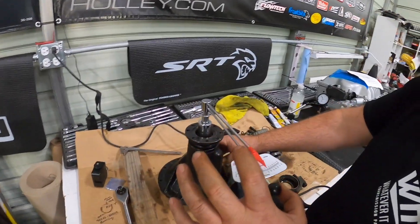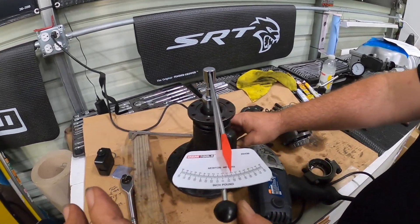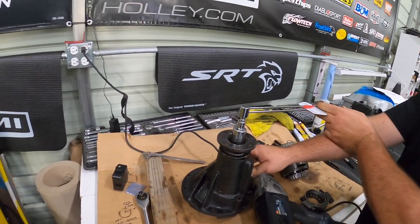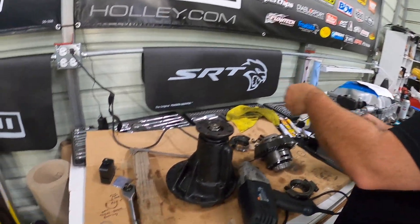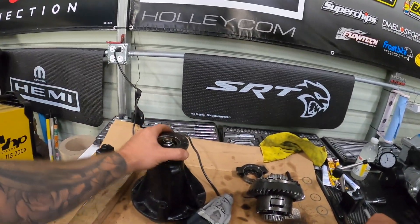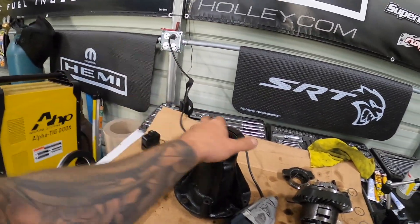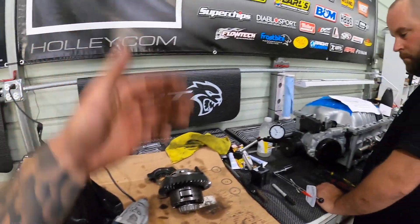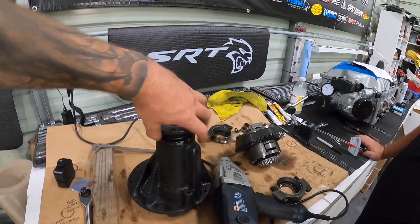Right now we're checking the drag on the bearings. We're between 12 and 15 inch-pounds under constant motion in either direction. We did have to deviate a bit — even though we ran the calculation according to the instructions, we ended up not having enough preload based on checking the drag. We ended up going down to a 0.008 from our 0.012 to achieve the right amount of preload on the bearing. The spec says 12 to 15 inch-pounds, so we're right in that ballpark.